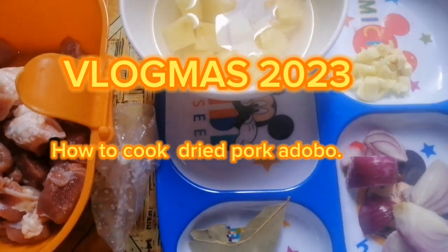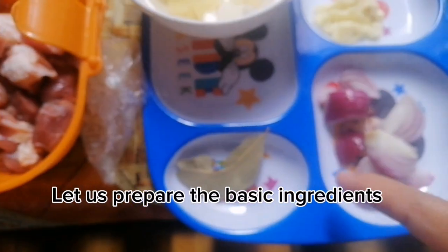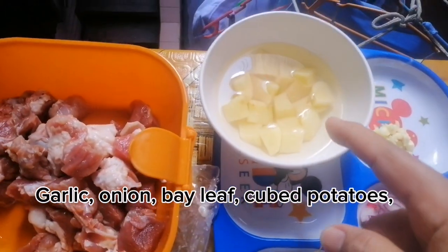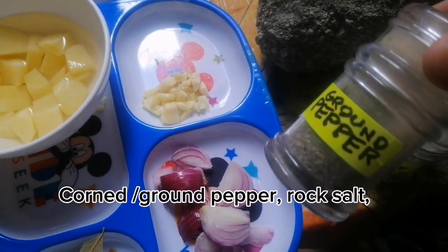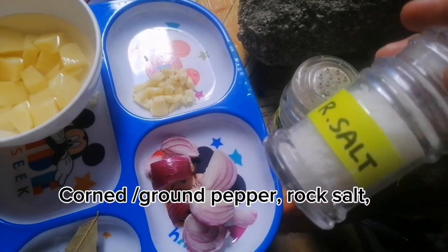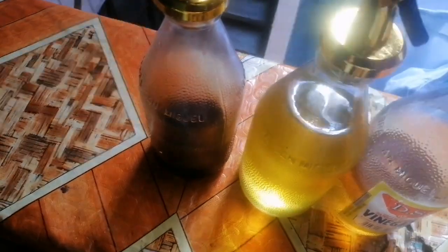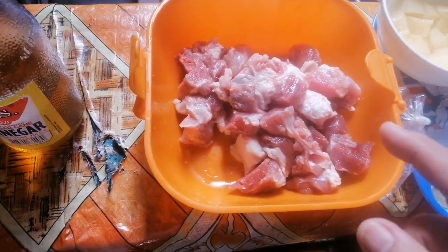Ingredients: garlic, onion, dago ng laurel or laurel, beef slices or cubes of potato, ground pepper, salt, cane vinegar, cooking oil, and toyo, and of course, few pieces or cubes of pork.